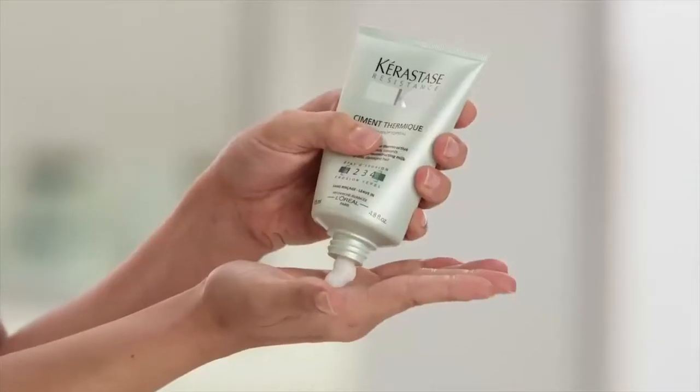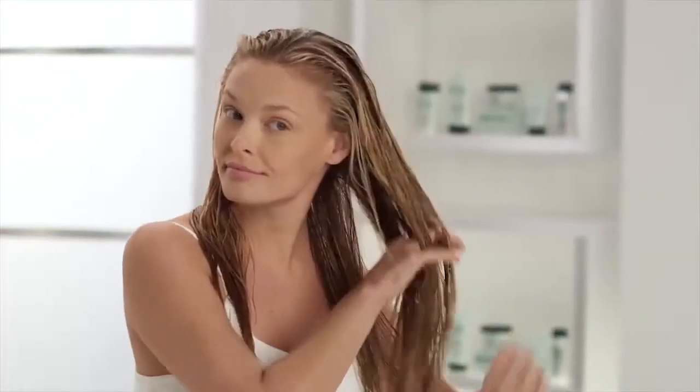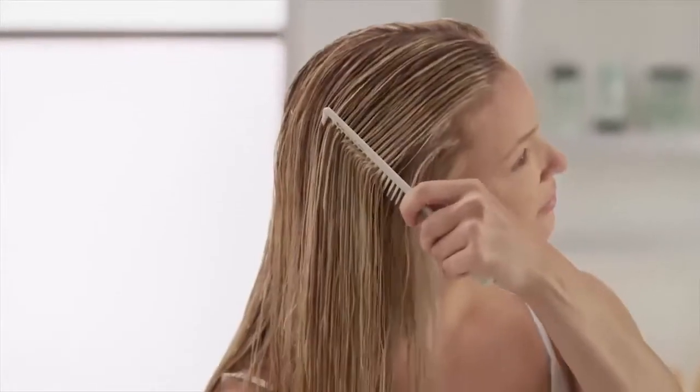For a polished flat iron style, take a quarter-sized amount of Samatther Meek into your hands and emulsify. On towel-dried hair, start applying to the ends of your hair, working your way up to the mid-lengths. Comb through with a wide tooth comb for even distribution and do not rinse.